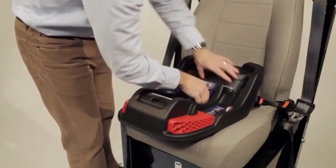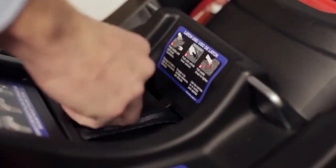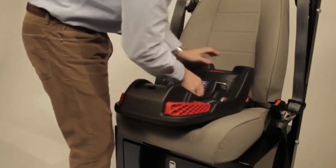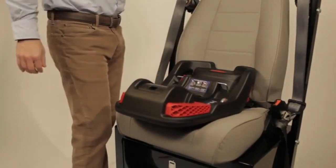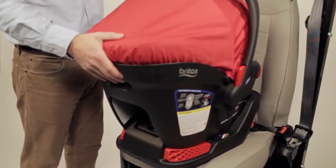While pressing the center of the base into the seat, pull up on the lower connector straps located in the center of the base to tighten. To achieve the tightest install, push on the right or left of the base while pulling the correlating latch webbing. Feed excess webbing back into the base and ensure the lower connector straps are flush with the base. Check that the lower connector straps are tight and that the base is secure — it should move less than one inch front to back or side to side at the vehicle belt path. Confirm that the red marker is visible between the two lines on the recline angle indicators. Place the infant car seat into the base and press down until a click is heard, then pull up on the infant car seat to verify.